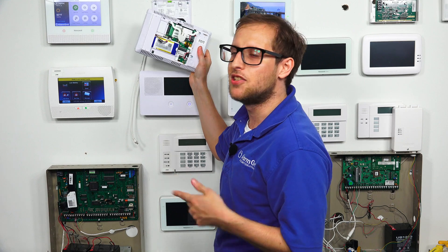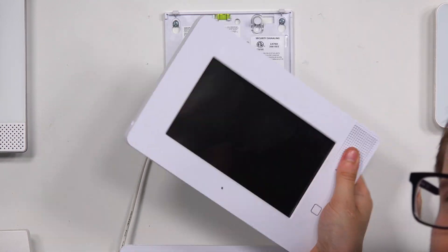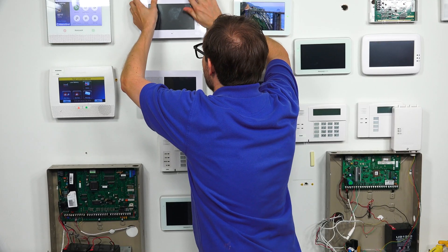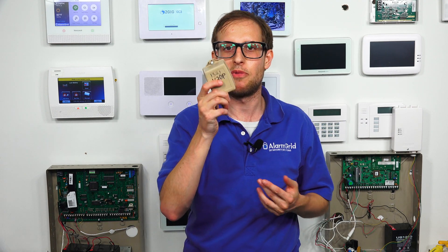So with a wireless system, what we want to do is restore battery power first. So we're just going to plug that back in. You see it's back into the port. And that's not going to power on the system — the system won't power on on battery power alone. We need to restore AC power. So we're going to take our LT cable and reconnect it here. There we go. And this system is powering back on once we restore AC power. However you cut AC power — maybe you unplugged a transformer from the wall outlet or cut power at the circuit breaker — just go and restore it. But you do want to do battery first. With a wireless panel, you do the battery first and then AC power second when powering on. And that pretty much works for any wireless system.